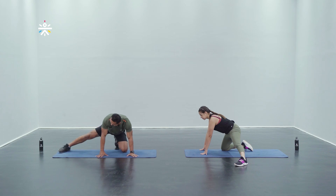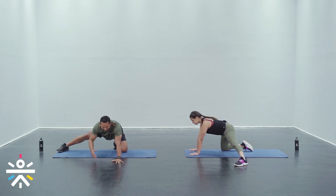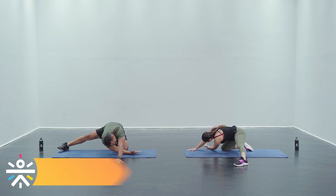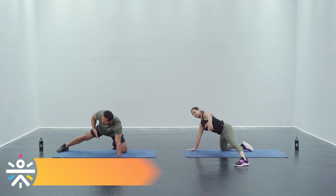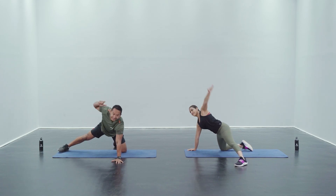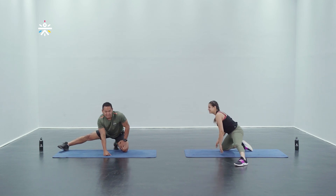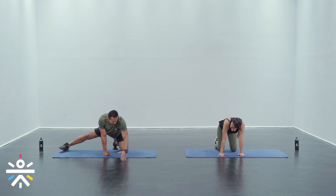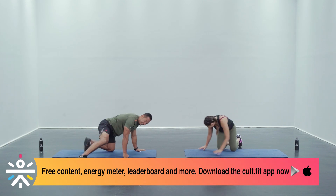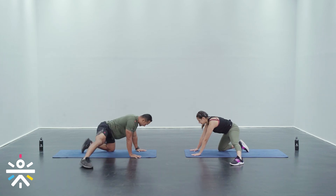I'm gonna rock back and as I rock back I'm gonna drive my hand in between, and as I come forward I'm gonna lift my right arm over the head — that's how we do the kneeling adductor thread the needle. 30 seconds one side, 30 on the other. Let's go slow for this one. In three, two, and one guys.